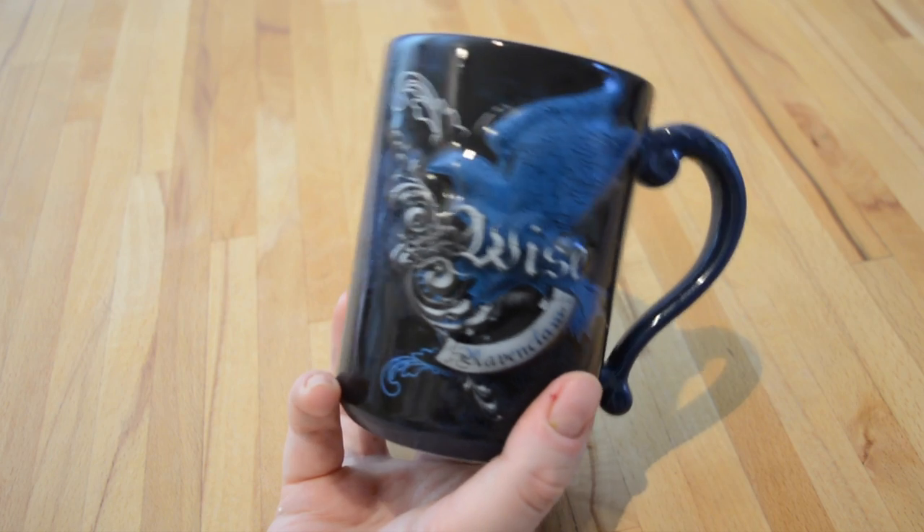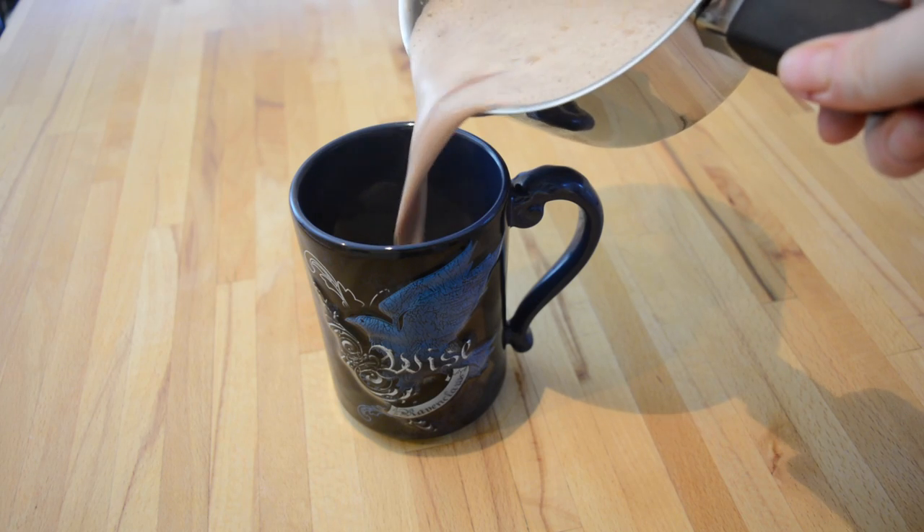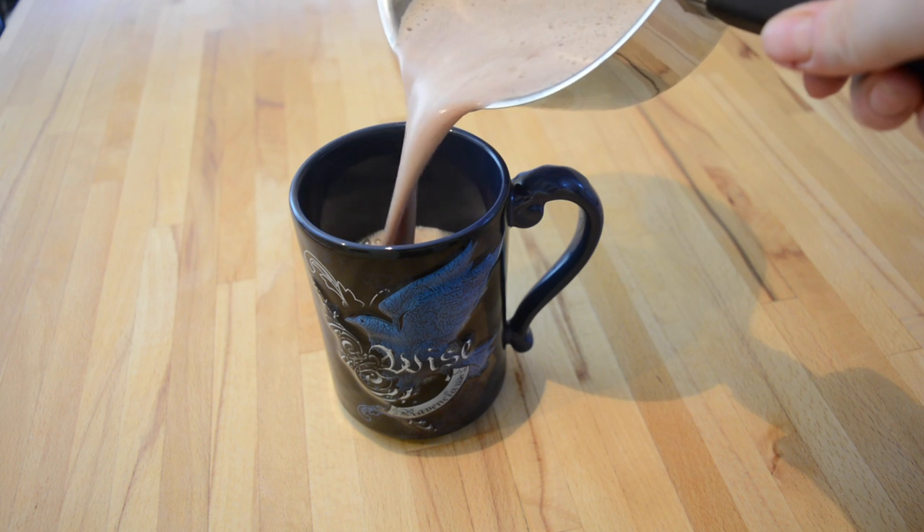I'm using my favourite Ravenclaw mug. It is a little bit heavy but it's one of my favourites, and seeing as we're making a Harry Potter hot chocolate it would be criminal not to use my Harry Potter mug.